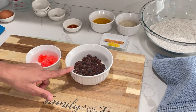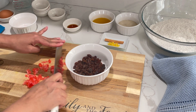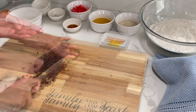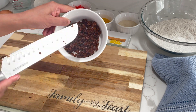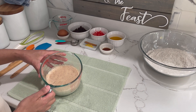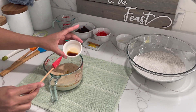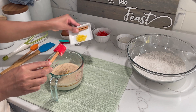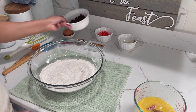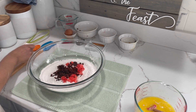The next step is to start chopping our cherries and our raisins. If you prefer to leave your raisins whole, you can go ahead and do that — it's perfectly fine. Now that my yeast is activated, I'm going to show you how it looks. The next step is to add in your melted butter and essence, and I'm going to add in my lemon zest and mix this in. Now we're going to add in our raisins and cherries to our flour and mix that in.